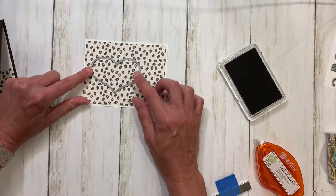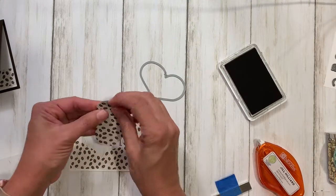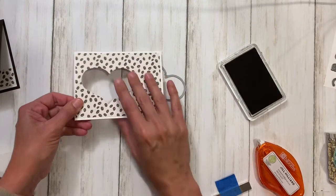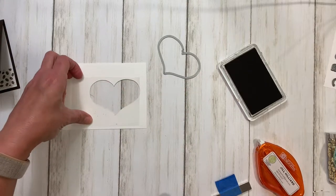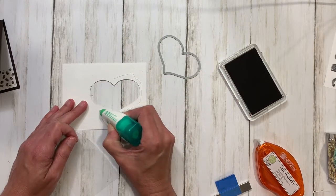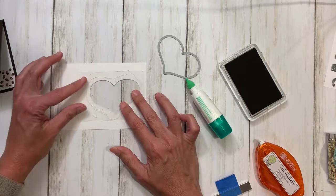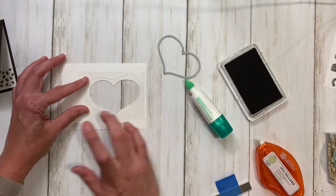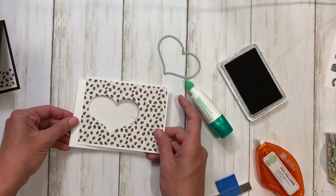I'm going to cut this heart out and it's going to cut through both layers. I've gone ahead and cut the heart — you can see there are two hearts here, which you can save for another project. Now what you have is your window. We're going to turn this over and I have a piece of clear acetate cut to the size of the heart. I'm going to put that on using liquid glue because I can go all the way around the heart, plus a little bit extra, and when this dries it's really nice and secure.